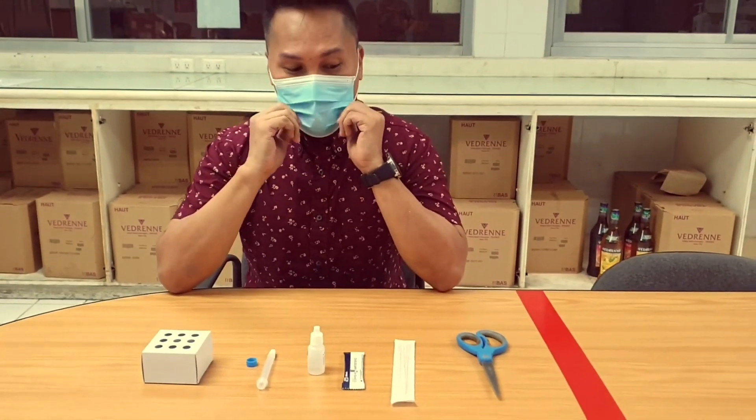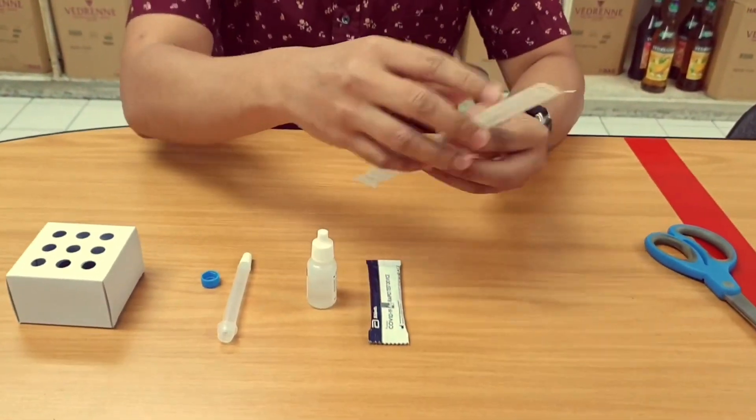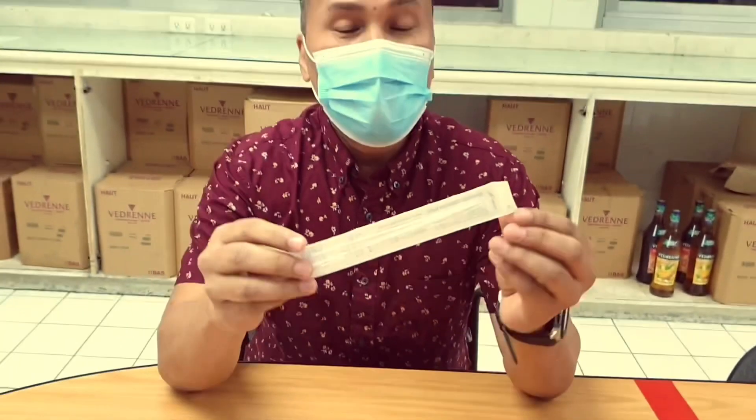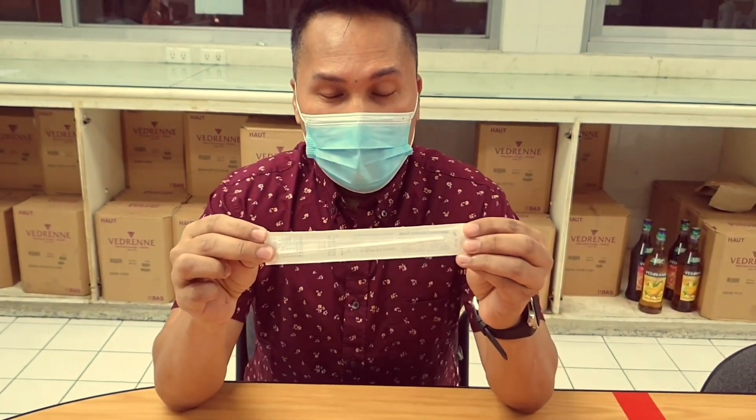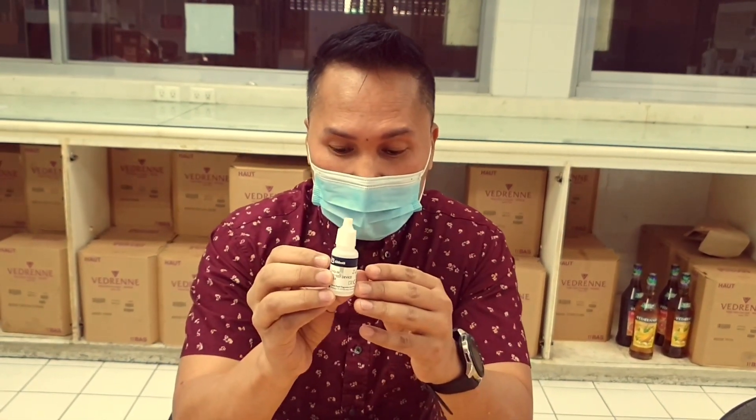To start, these are the things that we need. First, we have the specimen collection swab, which is used to swab the patient's nose — it is inserted into the nose to collect a specimen. We also have the COVID-19 rapid test device, the rapid test device buffer, the collection tube, and the tube rack.